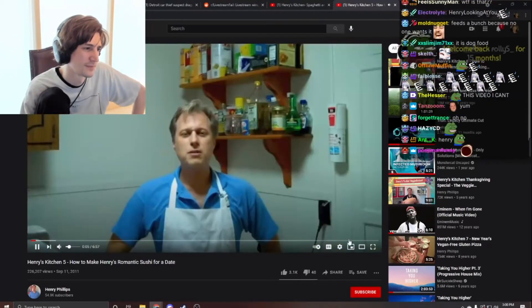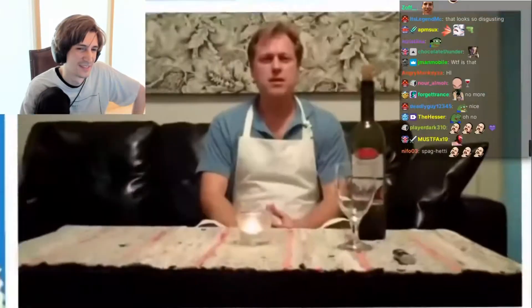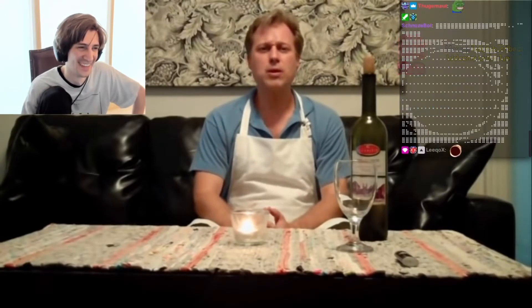And welcome to Henry's Kitchen, where today we're going to be making Henry's romantic sushi for a date. Tonight I have a date coming over that I met on match.com. Whereas most guys would probably take her to an expensive sushi restaurant and wine and dine her and spend who knows how much money, I think it shows more — I think if you make sushi for her by yourself, it shows... yeah.